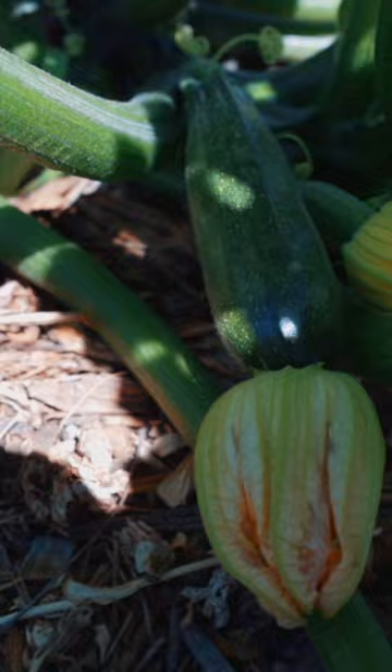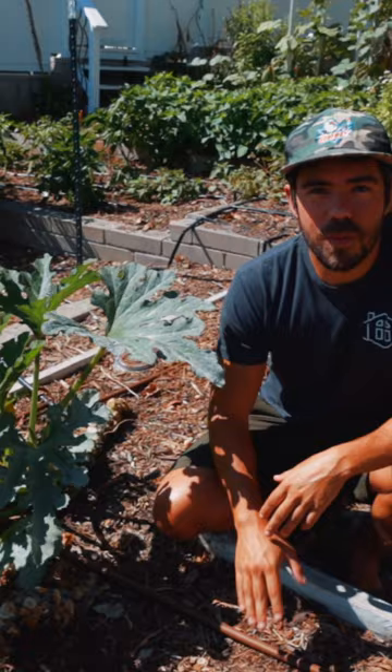We're going to get this ready for the new season — get some compost in here, get some fresh mulch in here, and get the soil ready for the cool season.